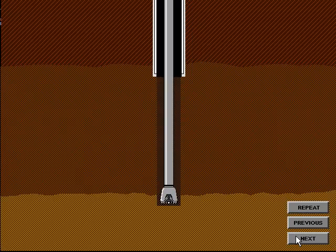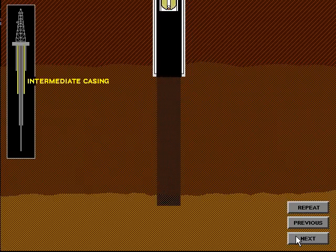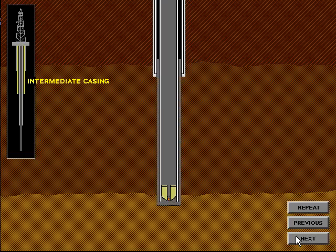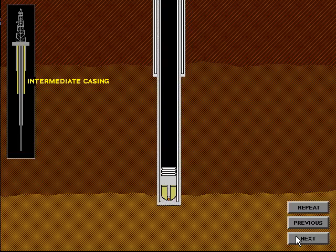After the hole has been drilled for the intermediate string, the casing is run in the hole and cemented in place. The intermediate string is cemented to a predetermined depth to ensure a good cement bond is obtained between the surface casing and the intermediate casing.